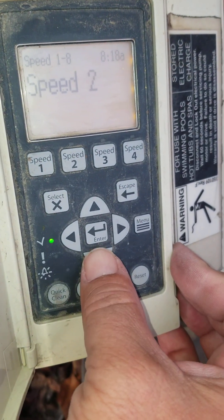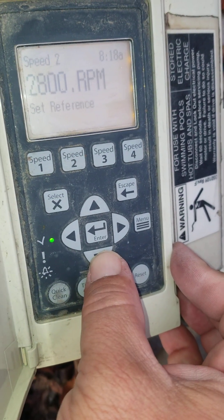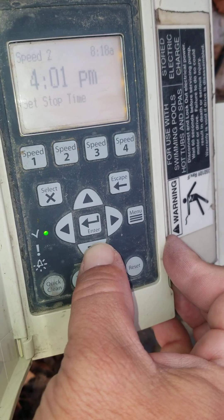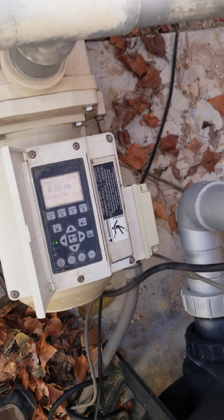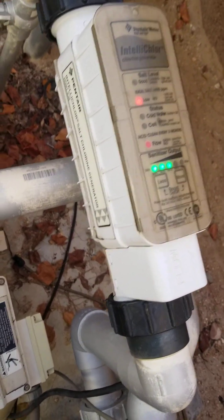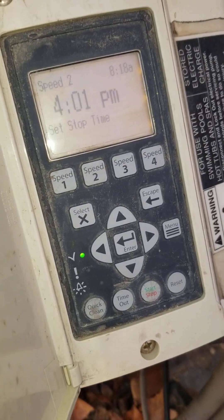Let's go down to Speed 2 and select it. It's also on a schedule at 2,800 RPM — that's a good speed — running 8 a.m. to 4 p.m., so it's running at a nice high speed for 8 hours. Why do you want to run a high speed? You want to circulate and filter your water. Also, you need a higher speed to run your salt cell, so that is when the salt cell will work: 8 a.m. to 4 p.m.